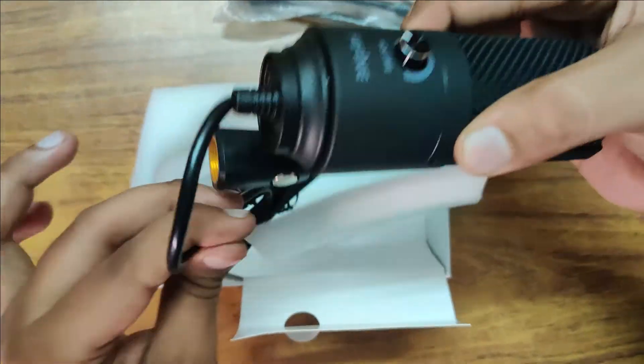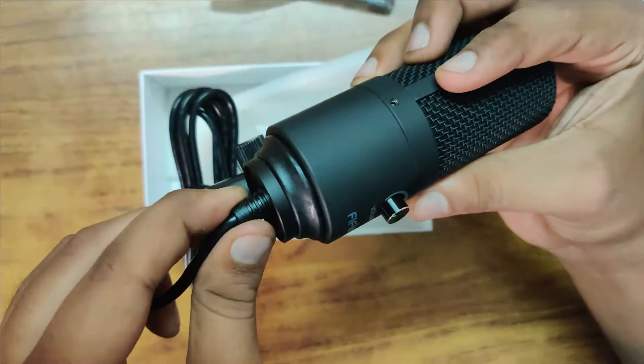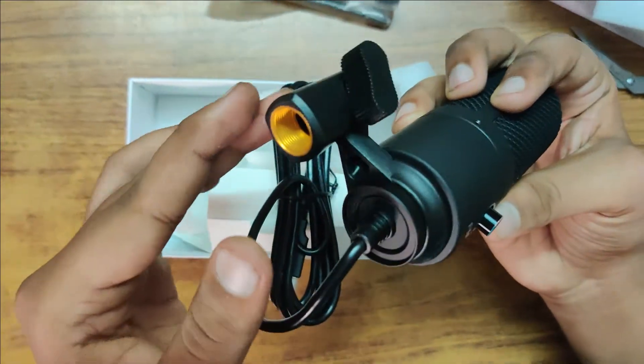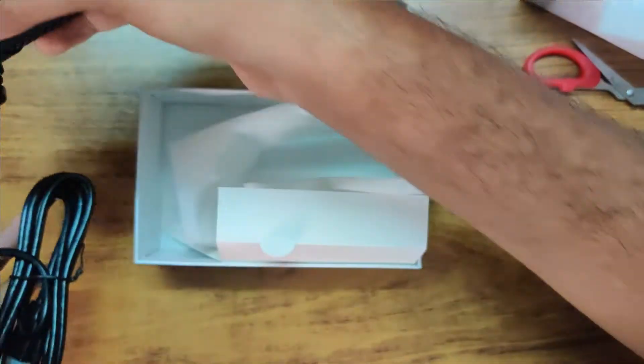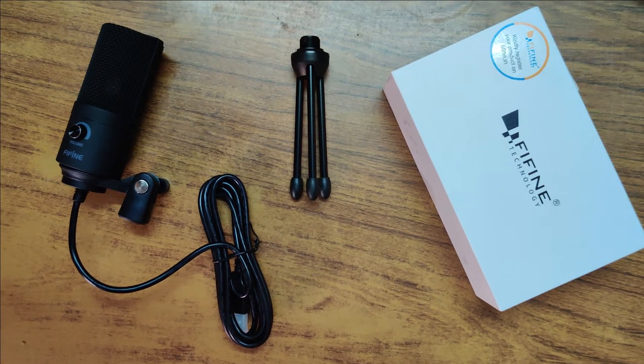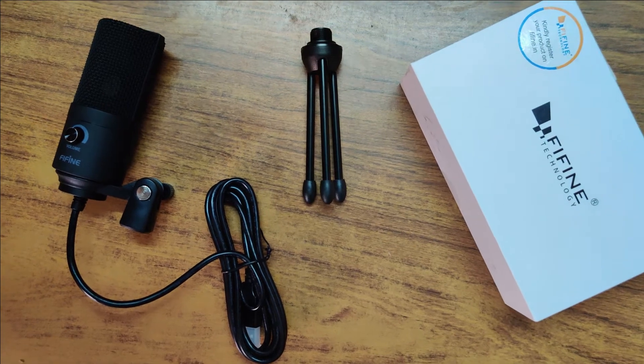It also comes with a small tripod stand which is sturdy enough to hold your microphone, and then there is the microphone itself. In this model you cannot remove the power cord, but there is another version where the cord is detachable. It also has a varying swing arm which helps you adjust the position of the microphone.